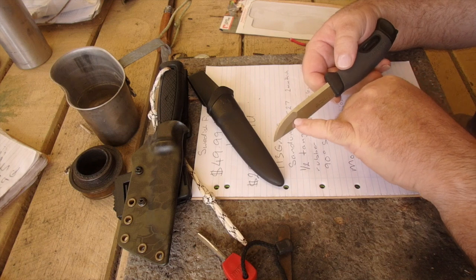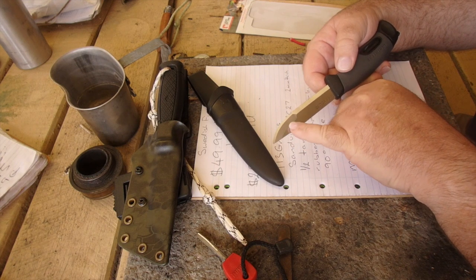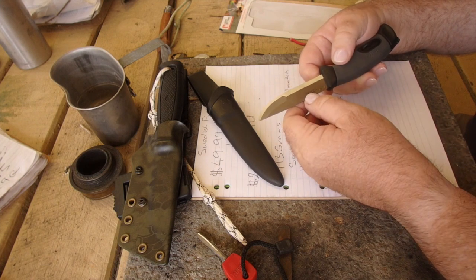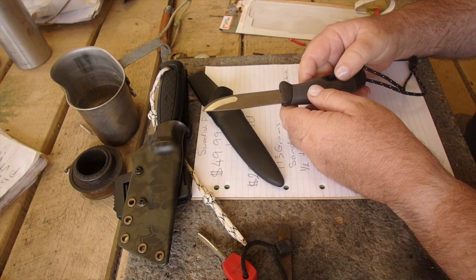It's got a modified Scandi grind — I'd call it a sabre grind tip, very similar to the Eldruss. So this would be a great knife for chopping veg, cutting meat.